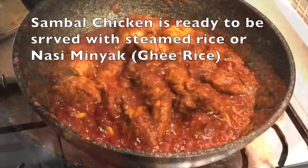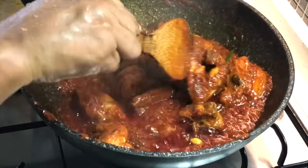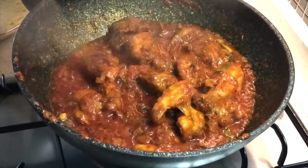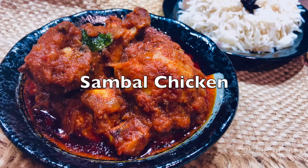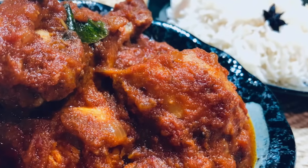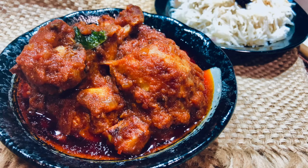The sambal chicken is now ready. You can see the amount of gravy left — perfect for serving with white rice or ghee rice. Some versions also add a little coconut milk towards the end, along with a stalk of lemongrass alongside the lime leaves — that's optional. Your delicious, spicy, slightly sweet and sour sambal chicken Singapore and Malaysia style is ready! Give this recipe a try, and if you like it, please give it a thumbs up and subscribe for more recipes.